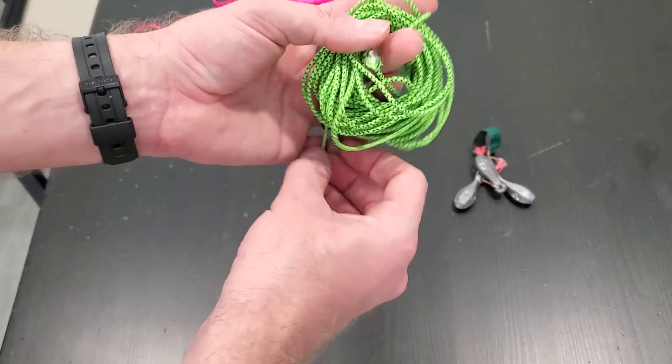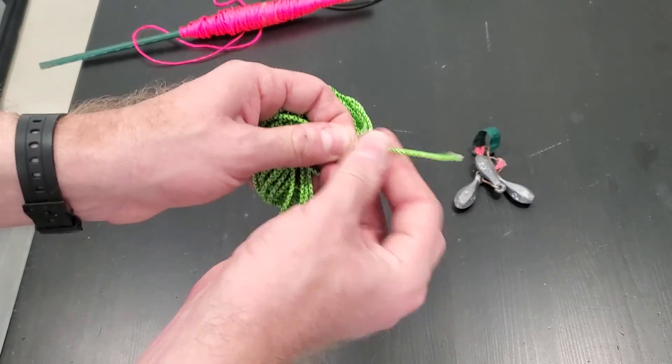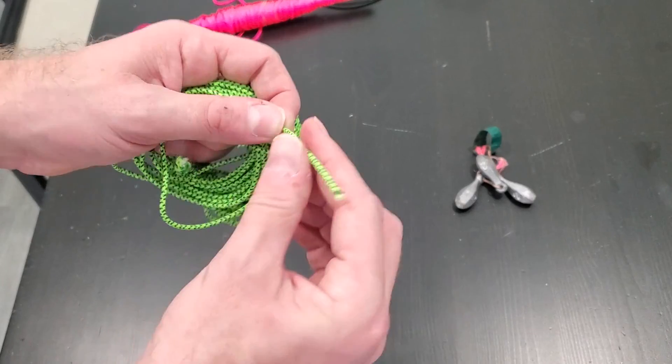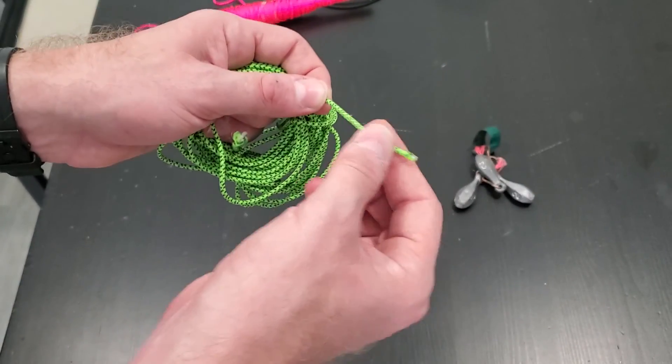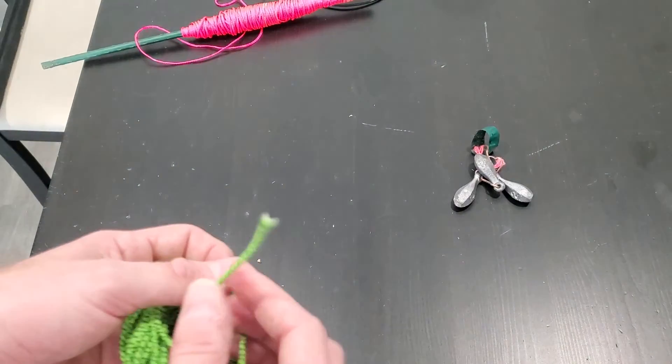Paracord is too heavy for its own weight, so braided mason line is perfect for this situation. Alternatively, this is some accessory cord, sometimes called 325 cord. It's not exactly the same thing but it's braided on the outside, smooth so it slides over tree branches, really thin, and bright green so you can see it up in the tree limbs.